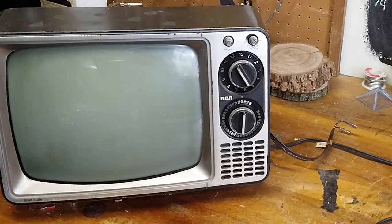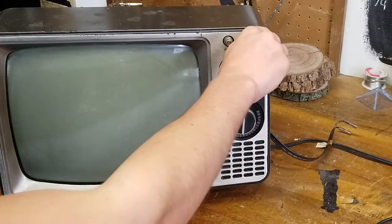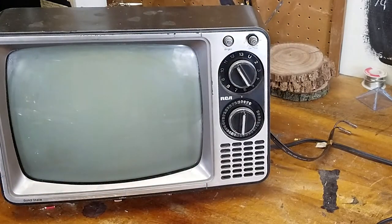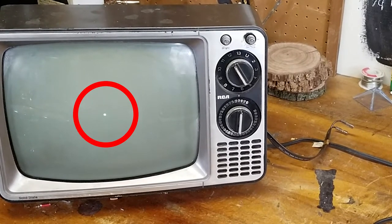Now that I've clipped the cables for all four deflection coils, there are no forces pulling the electron in any direction. So we expect one dot right in the middle of the screen — and that's what we see here.